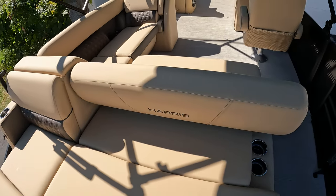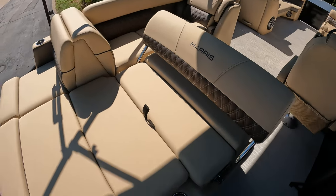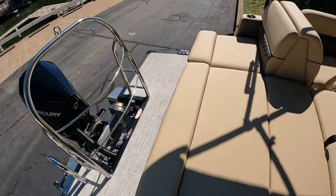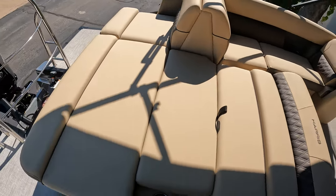With the backrest here, if you want a rear lounge, you come forward and you've got a rear-facing lounger — now you're looking at the back of the 300-horsepower outboard. Or you can lay it down flat.